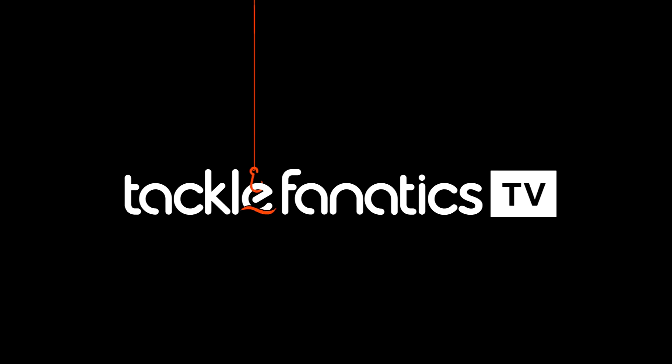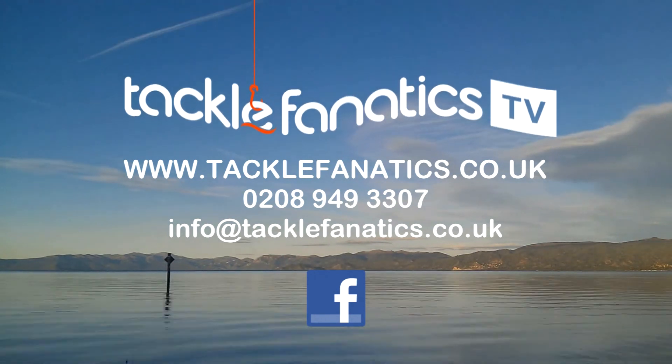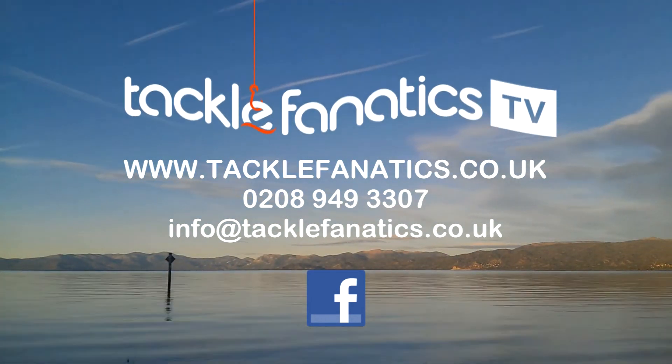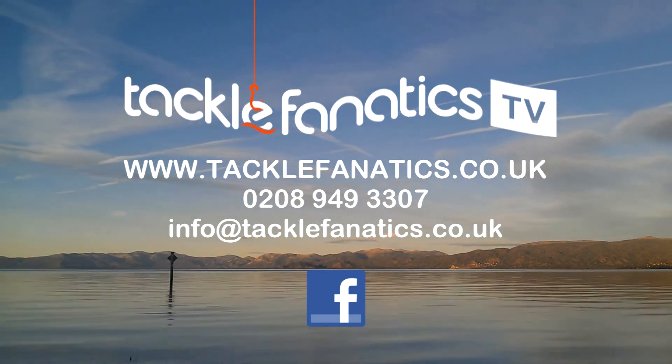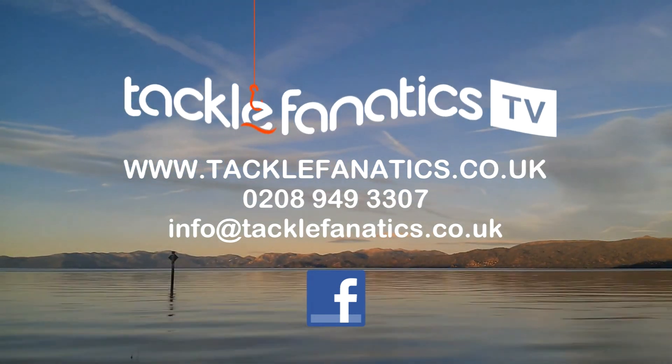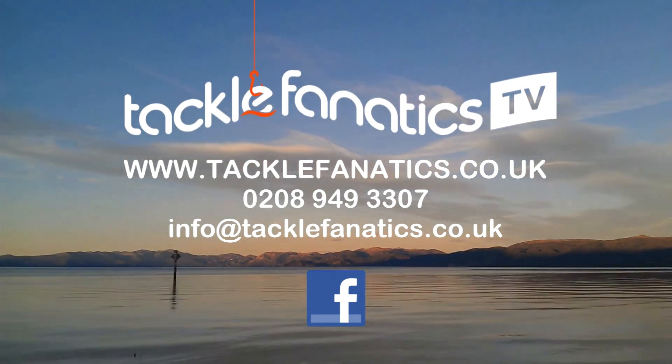You've been tuned in to Tackle Fanatic TV. Tackle Fanatics stock an extensive range of carp equipment and tackle from all the leading manufacturers. To view our range, log on to www.tacklefanatics.co.uk. Tackle Fanatics also offer finance to make your tackle purchase more affordable. Tight lines and wet nets from everybody at TFTV.